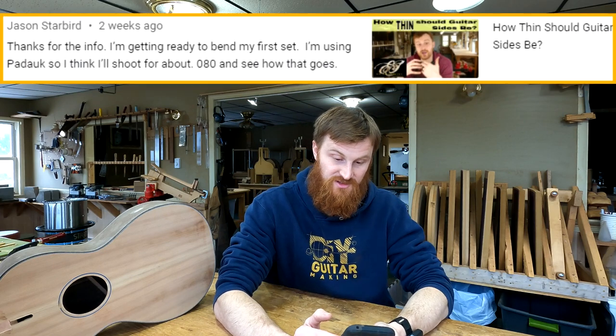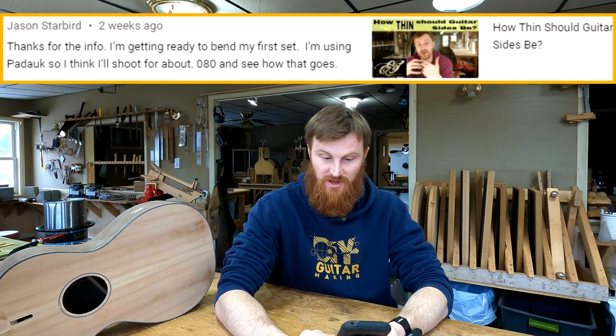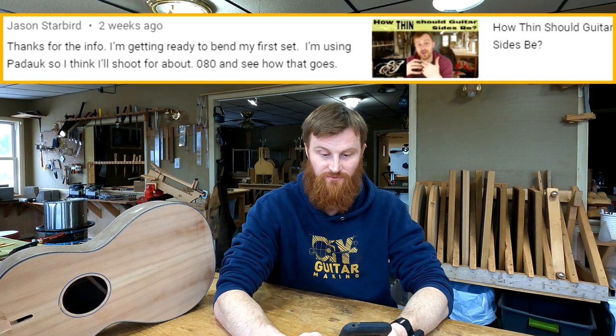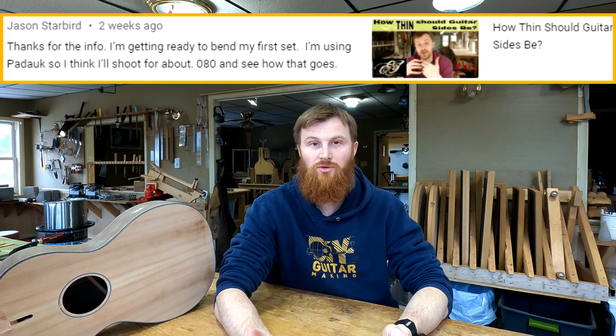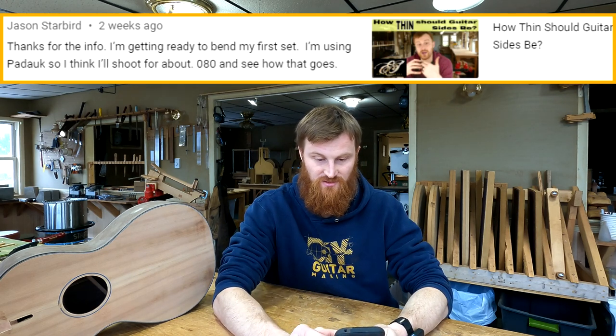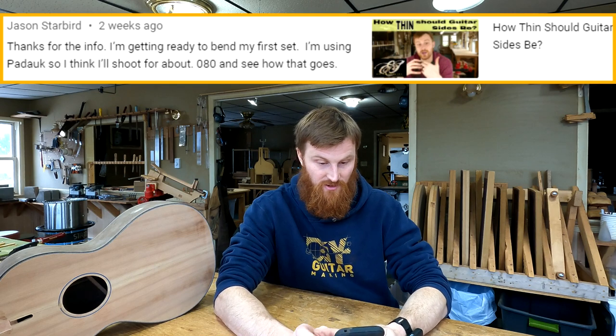Jason Starbird writes: 'Thanks for the info. I'm getting ready to bend my first set. I'm using Paduk, so I think I'll shoot for about 80 thousandths of an inch and see how that goes.' Yeah, 80 is actually a really good number to shoot for. You could probably do 85; I wouldn't really go more than that, and I wouldn't go less than 80 in this case. So 80 puts you right in the sweet spot.